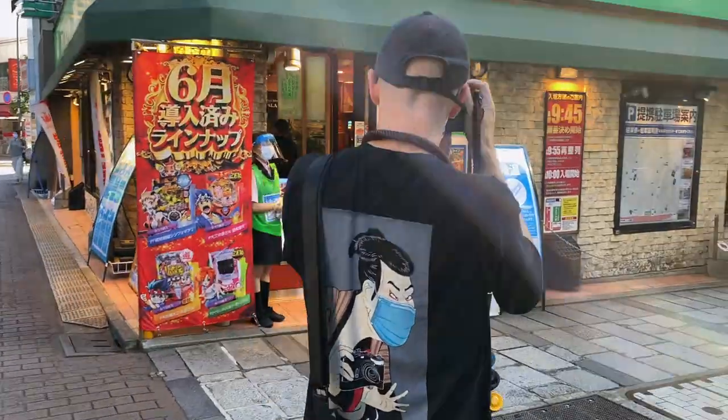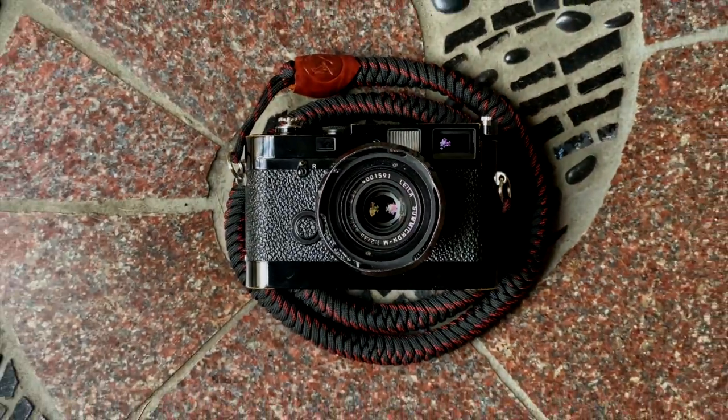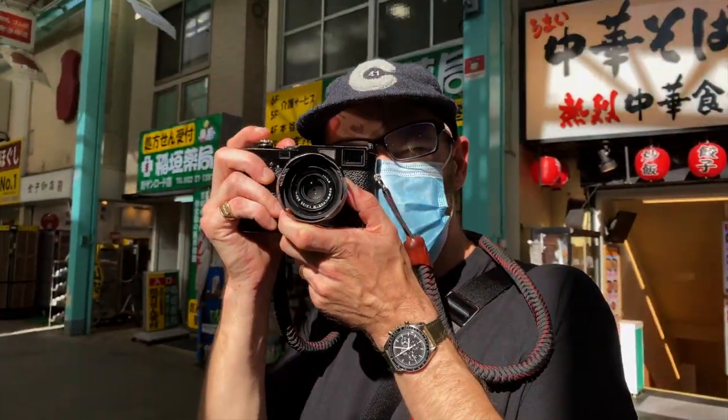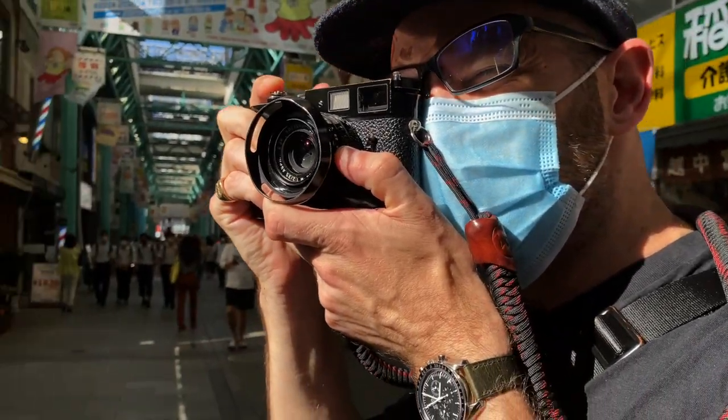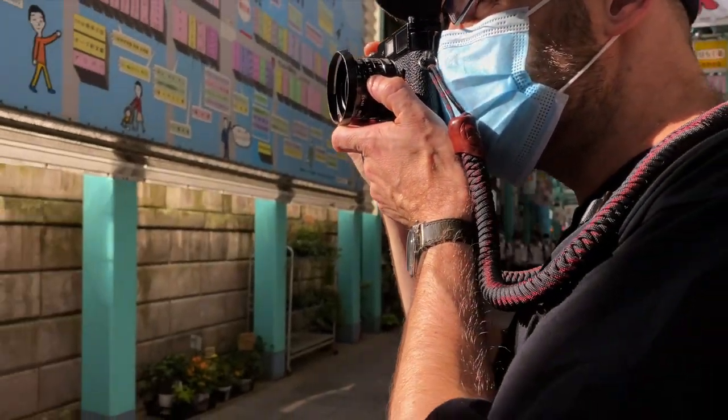Pros and cons. Pros: looks cool, perfectly suited to my shooting requirements, thick, doubles as a weapon. Cons: expensive, heavy as anything, people mark you as a Leica wanker.